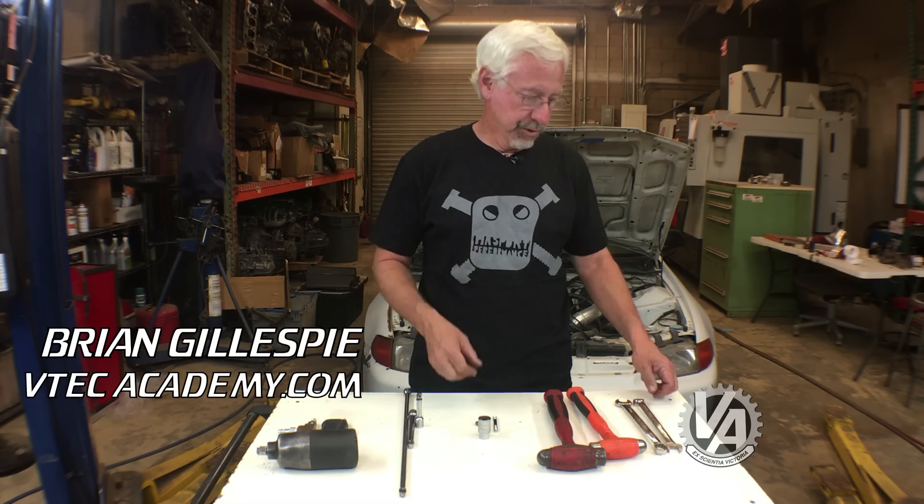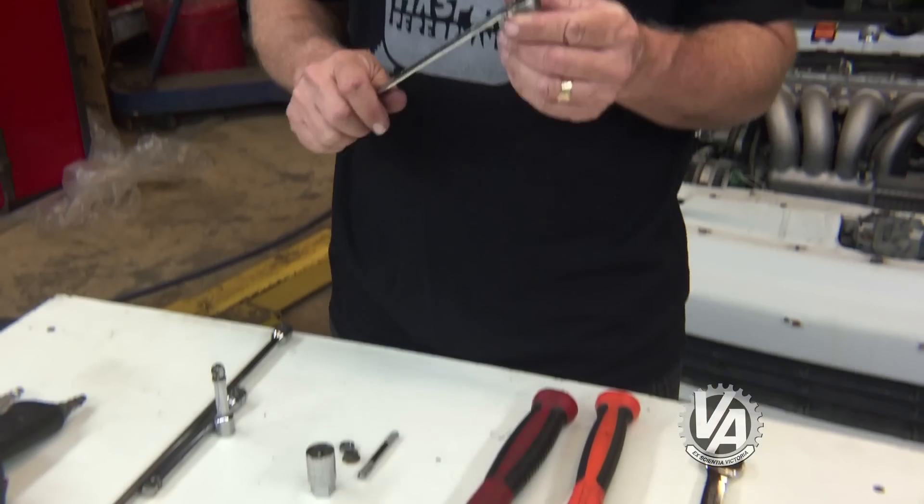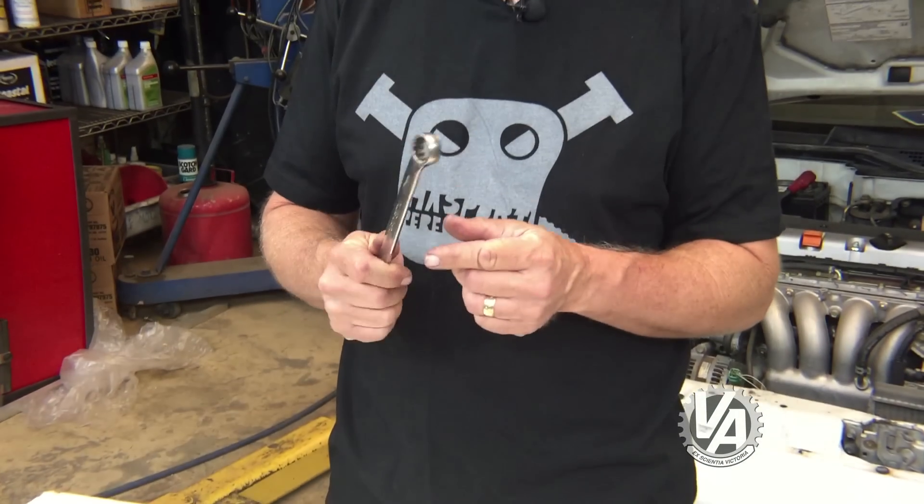You've heard the saying 'get the right tool for the job' — well, sometimes the right tool might just be two tools. Let's start off with the wrench. I've got a friend who thinks every bolt with a 17-millimeter head needs to be torqued to like 120 foot-pounds.